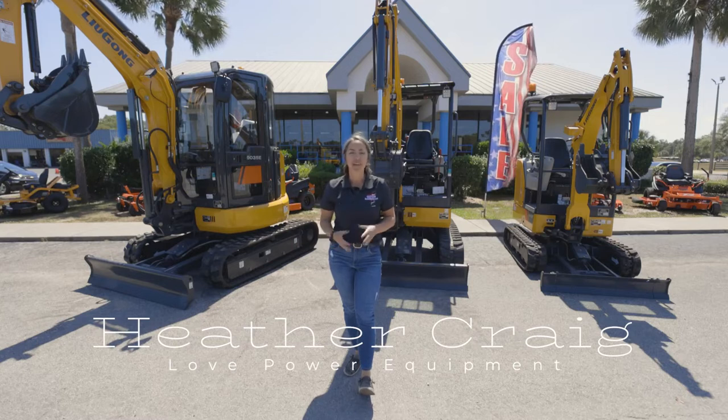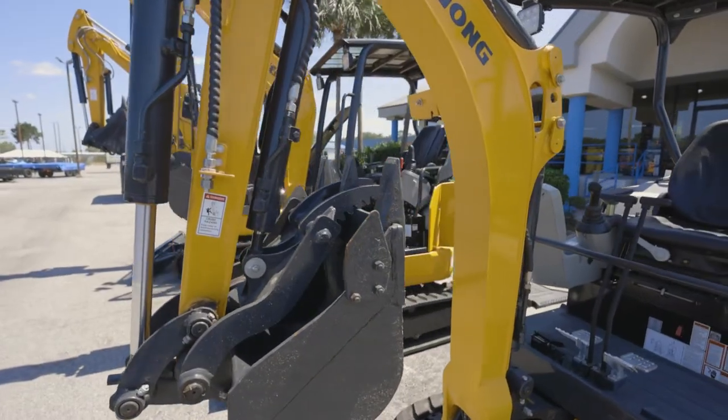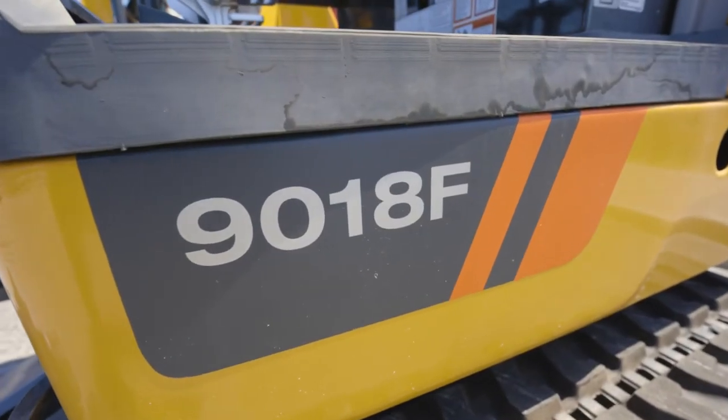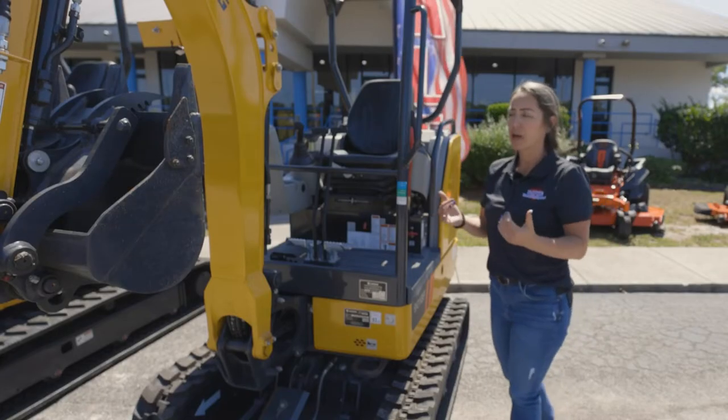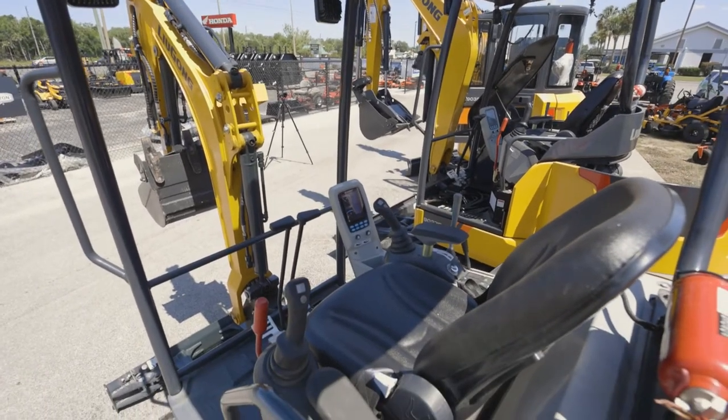I'm Heather Craig with Love Power Equipment. Let me show you the first model we have here. This is the Lugong 9018, a 1.8 metric ton machine. It's going to come in just under 4,000 pounds, and this model has retractable tracks.